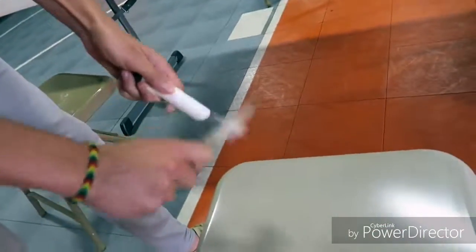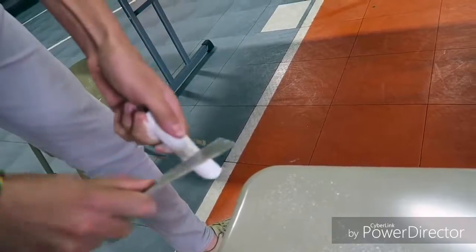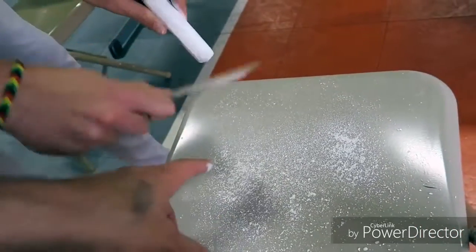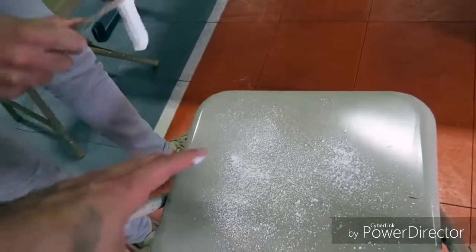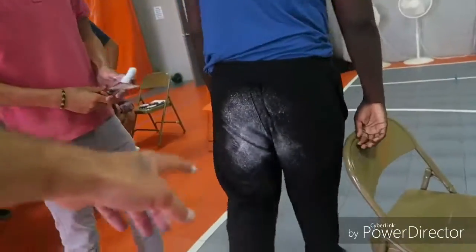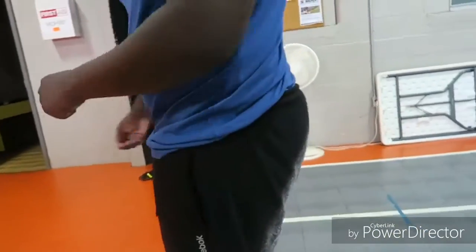This is the chalking the seat prank — perfect for a classroom. Get some chalk and shave it out onto a chair; you can use keys, a butter knife, anything really. It's not a guarantee the person won't see the chalk, but how often do you really look down before you sit in class, especially if you're late? Another tip: keep your friend distracted while they sit down so they don't notice. Class ends, they get up — everyone's gonna laugh because they've got chalk dust all over their backside.